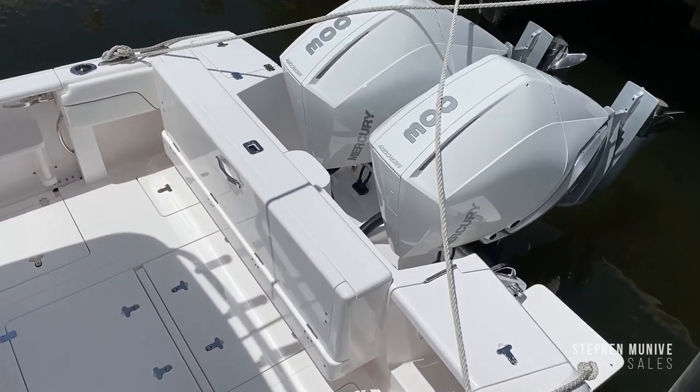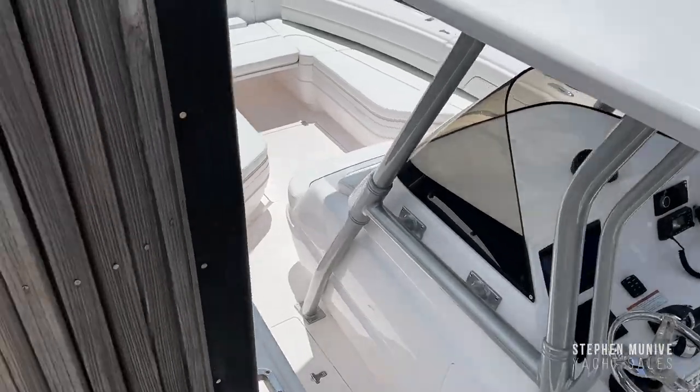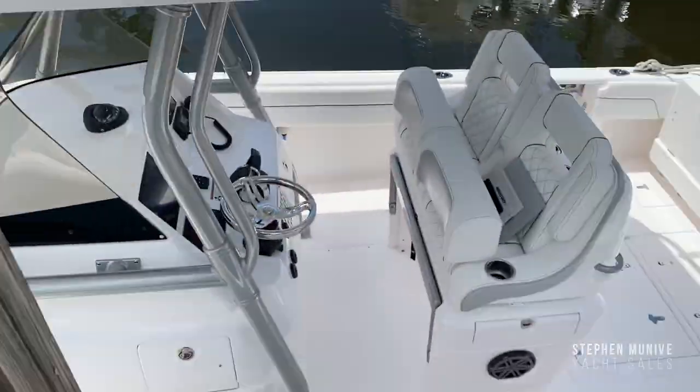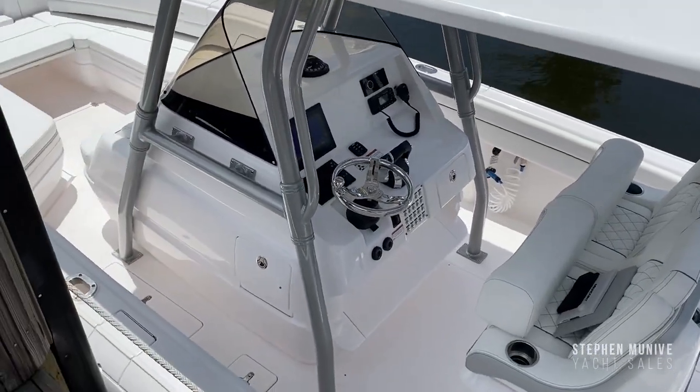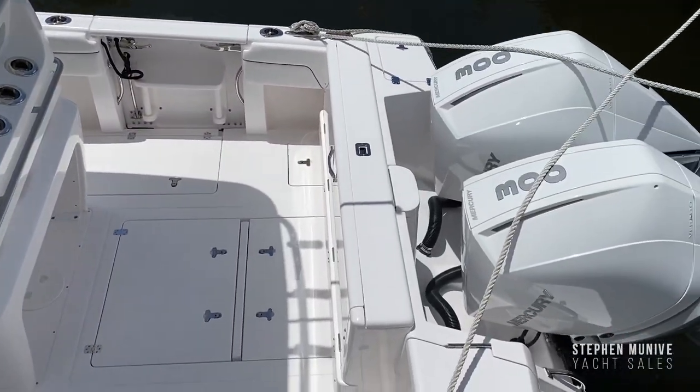You've got the fiberglass folding rear bench seat, the nice helm seat console, and forward seating — perfect for fishing, comfort, exploring, performance, strength, and reliability.